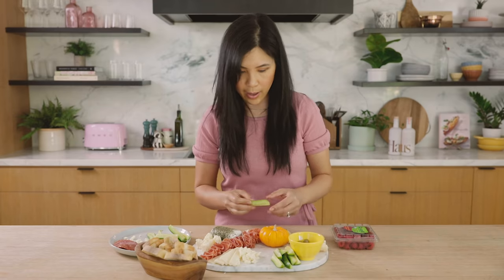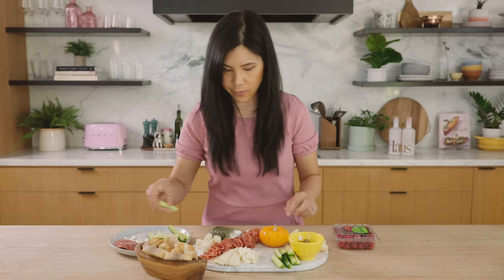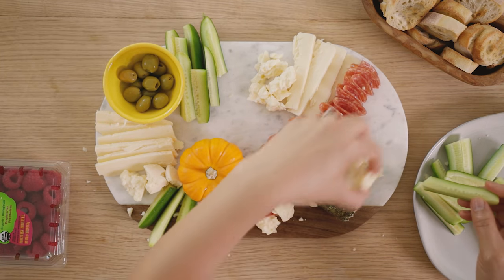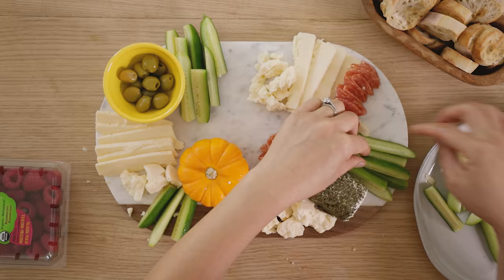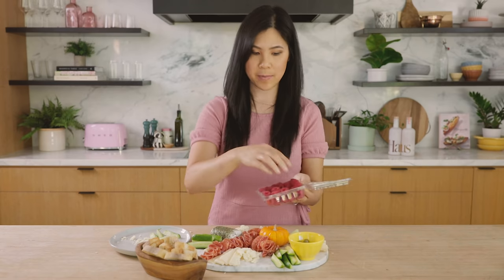Even though you only have two varieties, it still looks very full. I think I need some green on this side, so I'm actually going to move these over here and then place the cucumbers right there. Now I'm going to go back in and add more meat, and then fill in the gaps with some raspberries.